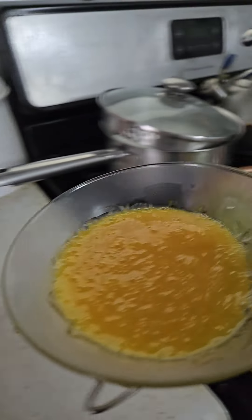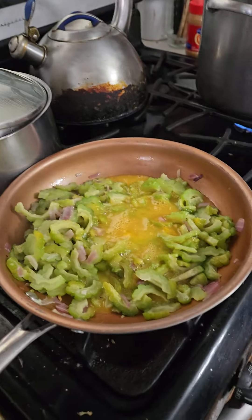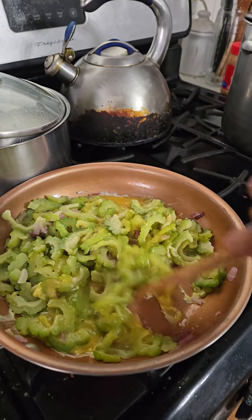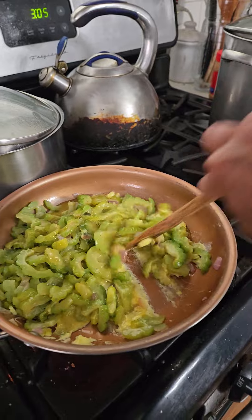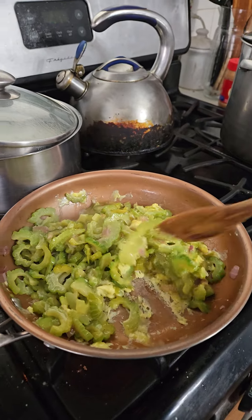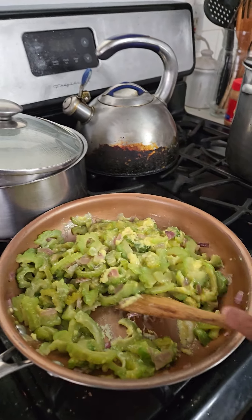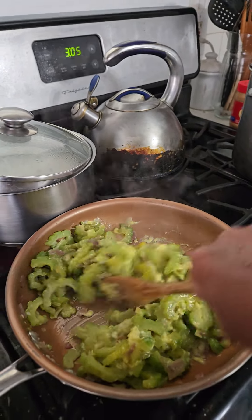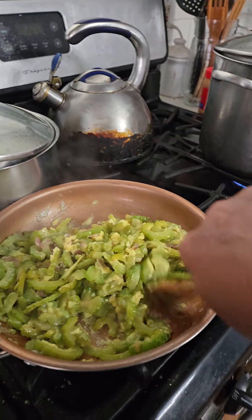So you just mix it up here. It's almost ready once the egg dries up.